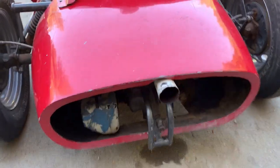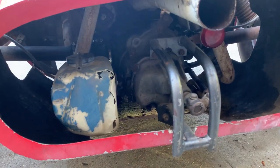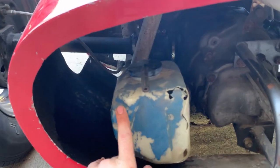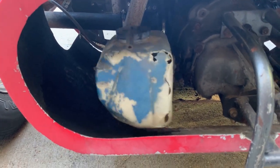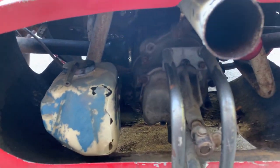I have to say, I don't understand this reservoir. This is an air-cooled Volkswagen engine, and this is a reservoir for a radiator overflow. It's not on there very well, but I just can't figure out what that's for.